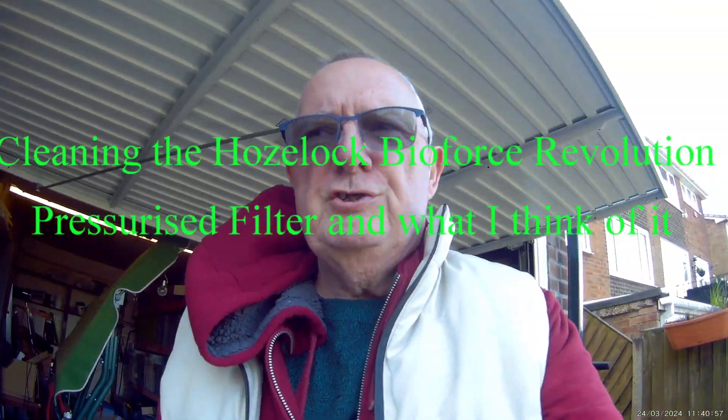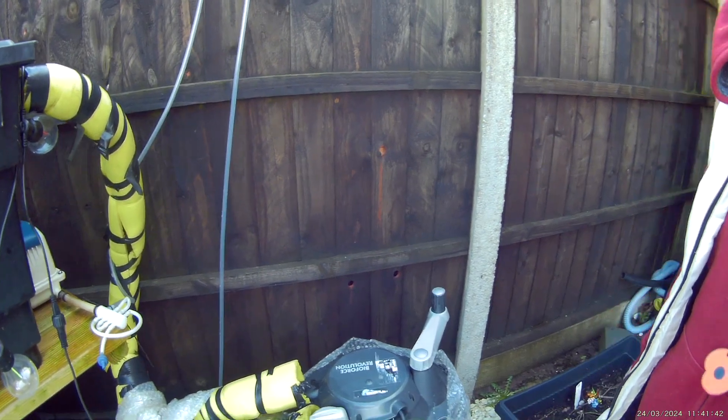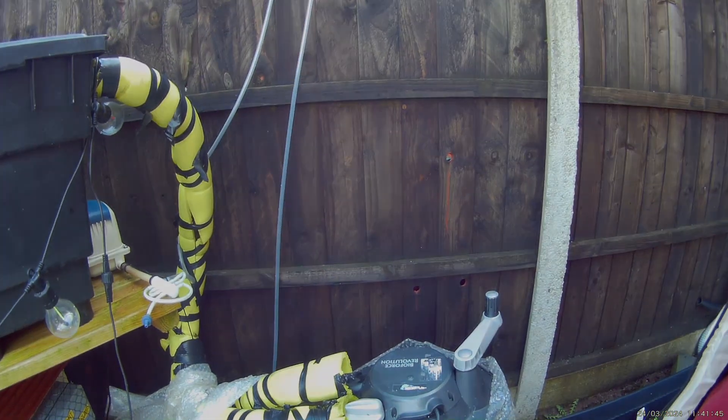Good morning all. What we're going to do today is clean my filters. We're going to clean this old Hozelock BioForce first. I'm going to do it the way they suggest, with the handles turning it so many times and then letting the water out, but every so often I strip it and clean it. So today I'm going to strip it down and clean it to the best of my abilities. I can't find my tripod so I might have to film it in stages. I'll just take all the old bubble wrap off from the winter, since it's summer now, and then I'll start recording.